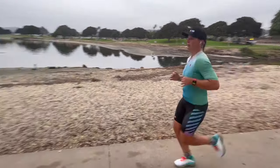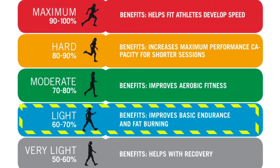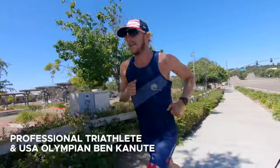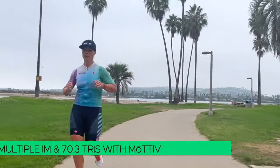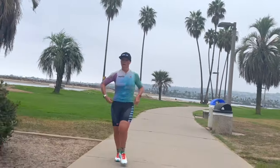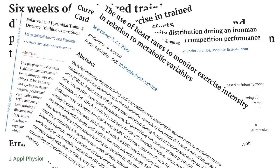In a five-zone training intensity model where zone one is very low exercise intensity and zone five is max effort intensity, this easy effort zone two intensity is said to be the key to health and racing success for beginners all the way through to advanced athletes. Some of the best athletes in the world spend as much as 96% of their training time under their zone two threshold. This large study of studies found that polarized training distributions, where roughly 80% of athletes' training was done at a low heart rate, is better than training harder more of the time.